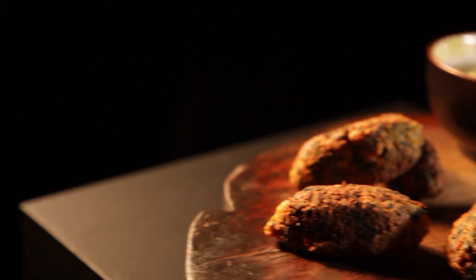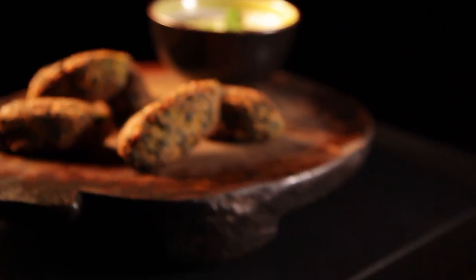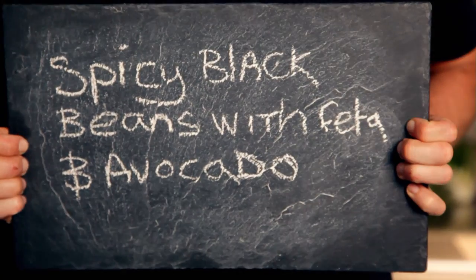Amazing recipes don't necessarily have to include meat. Cooking vegetarian dishes will reduce your food bills without compromising on taste and flavor. Here are three more recipes to satisfy even the keenest carnivore — that will max out on veg and won't break the bank. Starting with spicy black beans with feta and avocado.